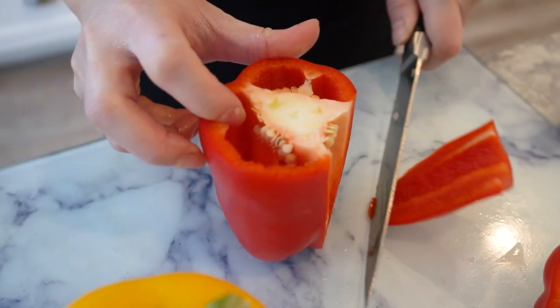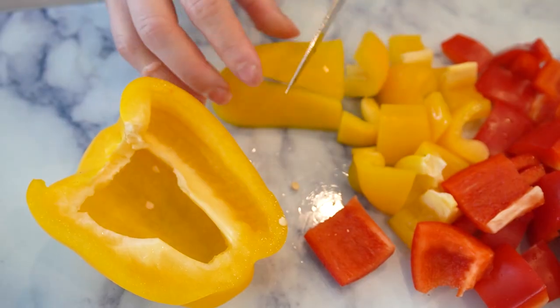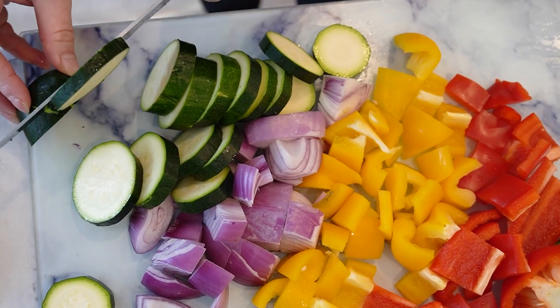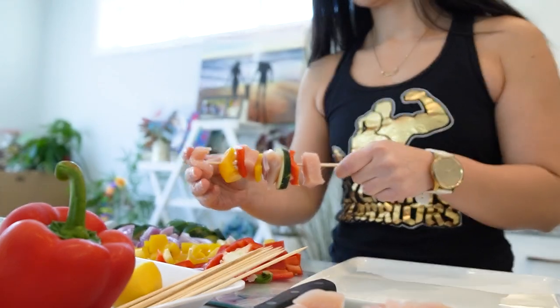Now let's prepare the vegetables. I have here four bell peppers cut into one inch pieces, red onions cut into one inch pieces, and zucchini cut into one inch slices. These vegetables will add some color and flavor to our skewers. They're also a great source of vitamins and minerals.